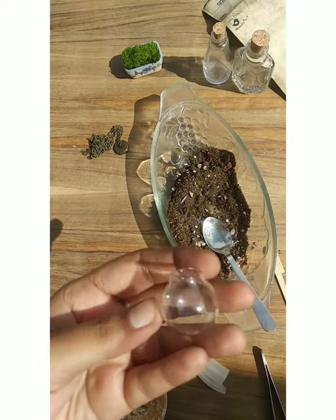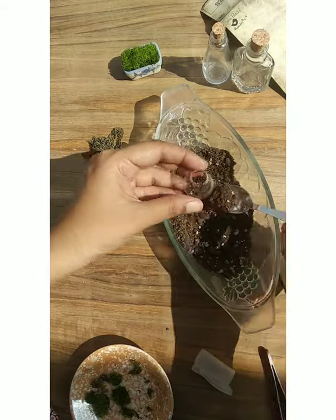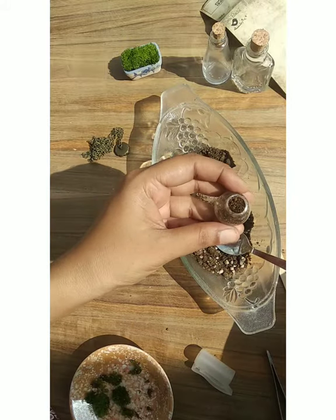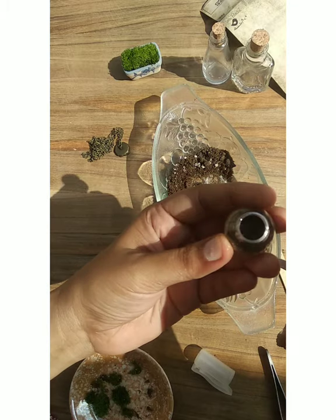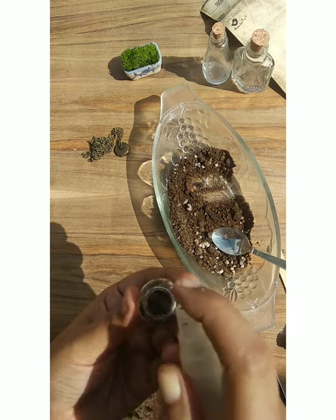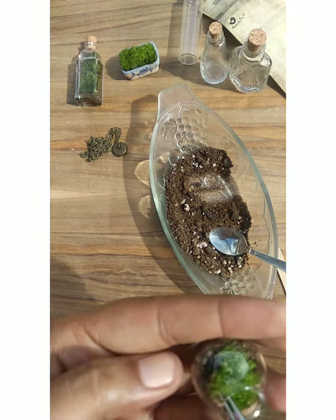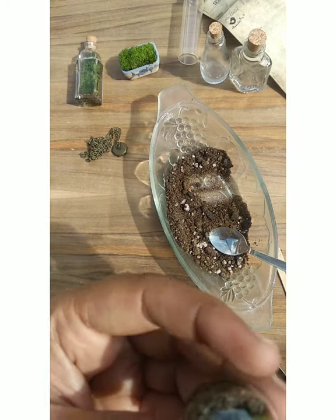Now coming to the vials — just put the soil inside and did the same process for them. For the vertical glass vials, one thing I did is I poured a little excess water to clean the glass, so with the help of the water the soil particles will go down. Later I can clean it with a tissue or sponge. As it has a shorter size, it's easy to clean. Now I'm just filling completely with the moss.